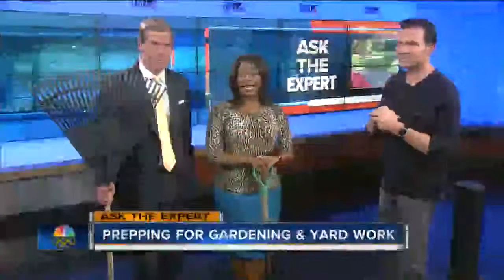Ask the Expert. You may have noticed that the weather is getting nice. We're going to be talking about how to be working in your backyard — it can be hard work to be out there in the yard and in the garden. We've got our friend David Pritchard here.